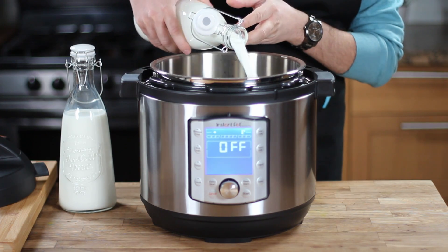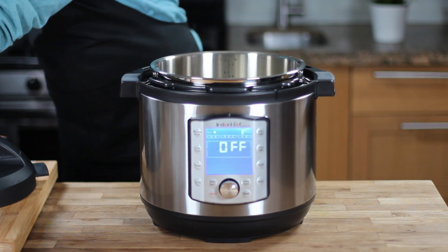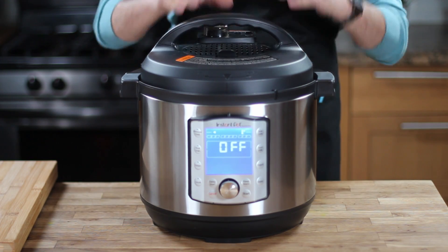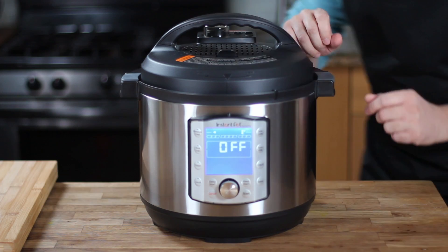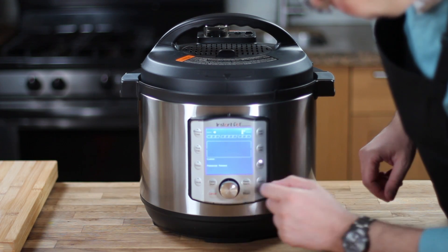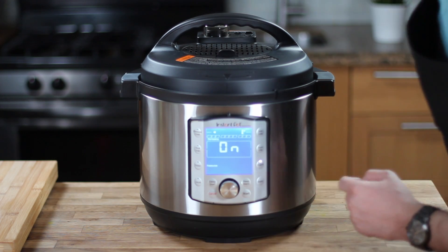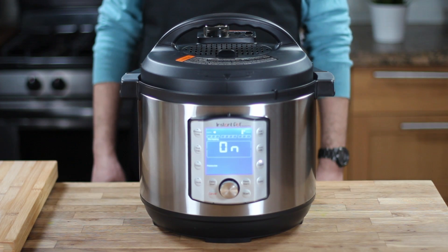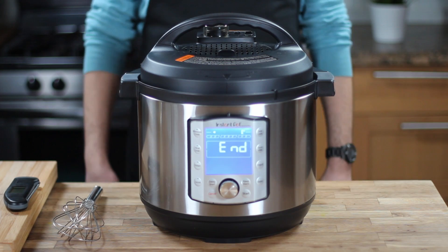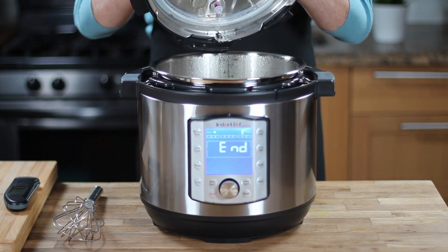To make the most delicious yogurt, remove the lid of the instant pot and make sure you're not using a seal that has been used previously on savory food, or you will end up with a yogurt that tastes so bad. Add two liters or half a gallon of whole milk into the instant pot. Close the lid and put the valve on seal. Turn the instant pot on, choose the yogurt setting and start the process. The instant pot will pasteurize the milk by heating it to 180 degrees Fahrenheit to kill any bacteria that might spoil the yogurt in the future.